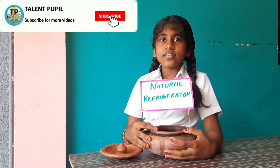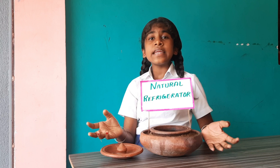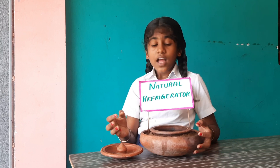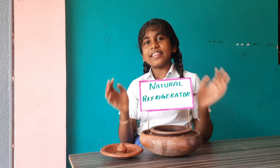For your daily use, increase the size of the pot and you can store many vegetables in it. Simple technologies like this can transform lives. Thank you.